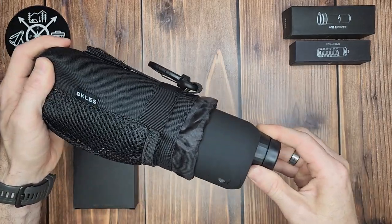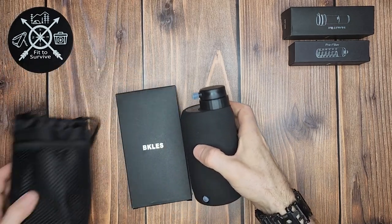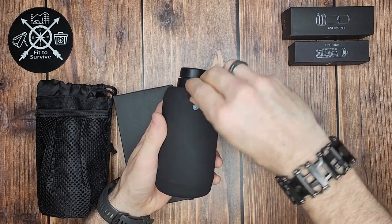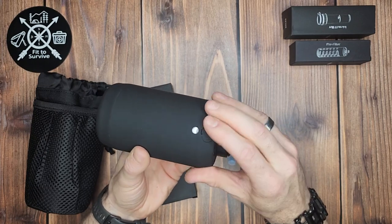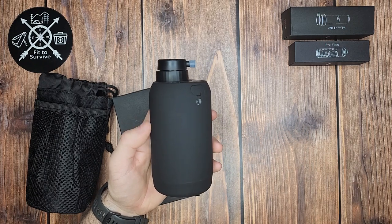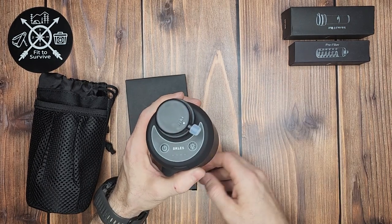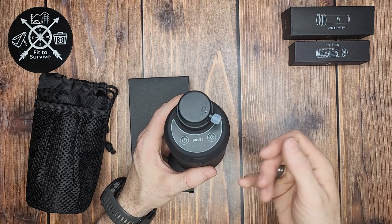The filter itself is fairly lightweight — about 350 grams, according to the user manual. It is USB Type-C rechargeable — you can see the port right there. It has a built-in 2800 milliamp-hour battery, which is good enough for 168 liters per charge. They say that's sufficient for roughly one person for about 12 days.